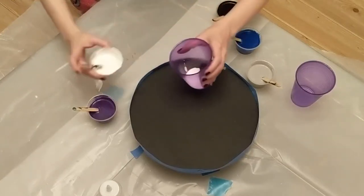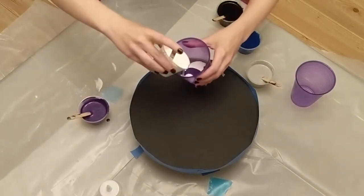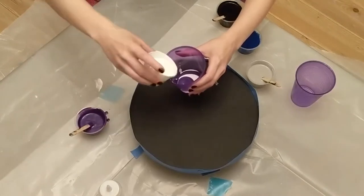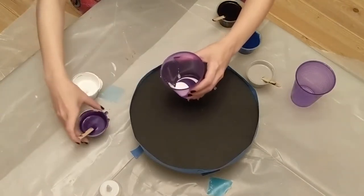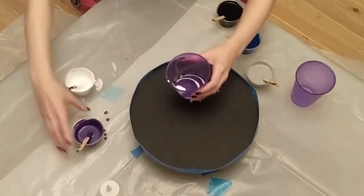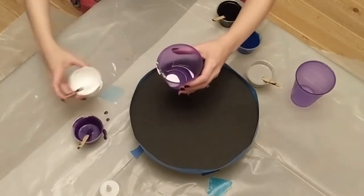Hey, this is Fuchsia from Bella Loon and I am doing a painting with Hurley. Hurley picked the colors and we taped off the canvas to prevent the paint from dripping off the sides while we were getting the design.